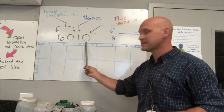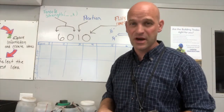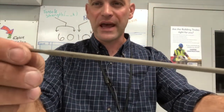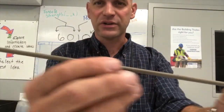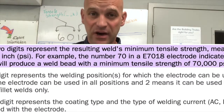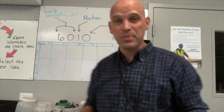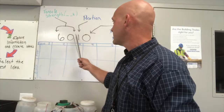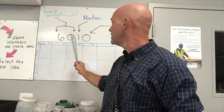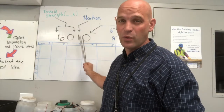This last number is the flux composition — what this coating on the outside of the electrode, what that flux is made up of. That's not that big a deal for us as beginning welders. The bigger deal right now are the first three numbers: the tensile strength and the position it can be welded in.